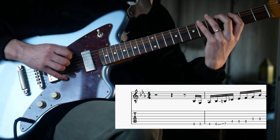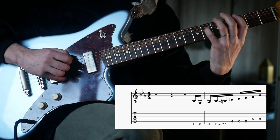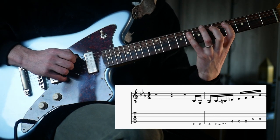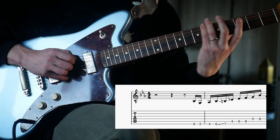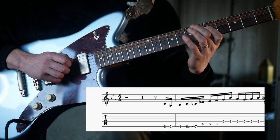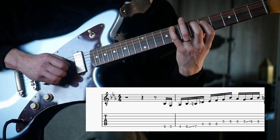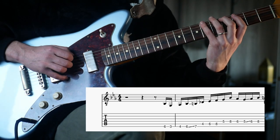And then we go on to the next string — slide up here: six, three, four, six, seven, four, six, eight. And then on the D string we get five, eight, six, five. So that would be kind of chunk one.